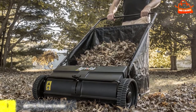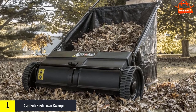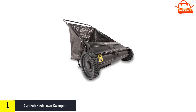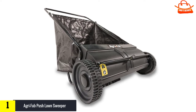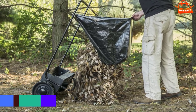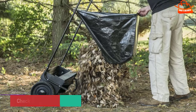And finally, at number one, the Agri-Fab Push Lawn Sweeper. The Agri-Fab 450218 26-inch push lawn sweeper is an excellent manual model with a 4.5 to 1 brush-to-wheel ratio, ensuring consistent brush rotation and contact with the ground for efficient sweeping. It features a 7 cubic foot storage bag and a collapsible bag design for easy storage in a closet or garage. It has a variety of height settings, two poly tires for smooth transport, and four brushes for maximum efficiency.